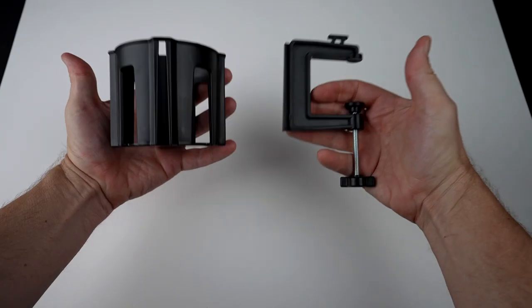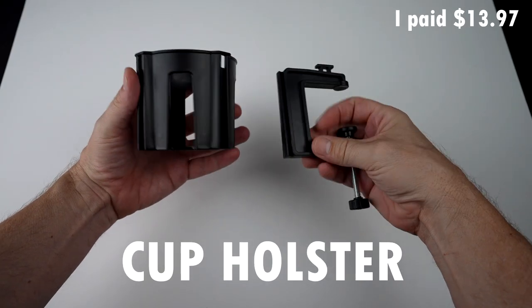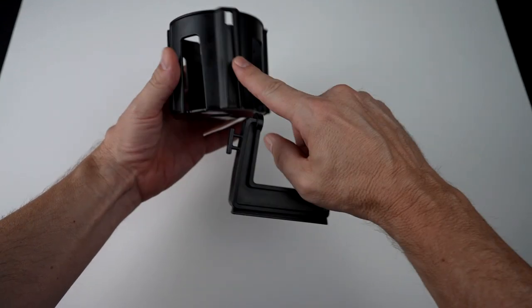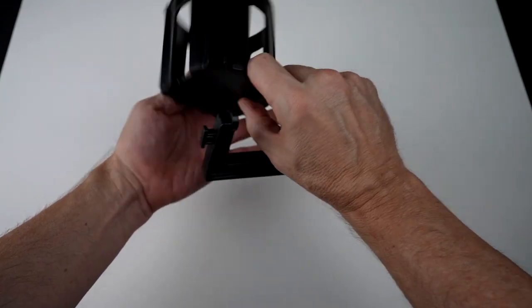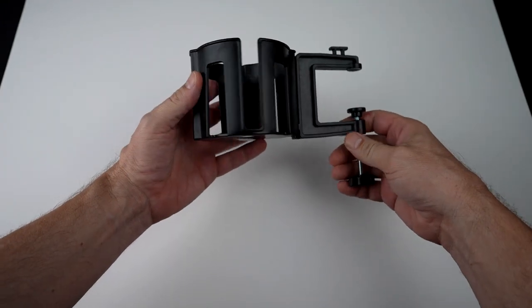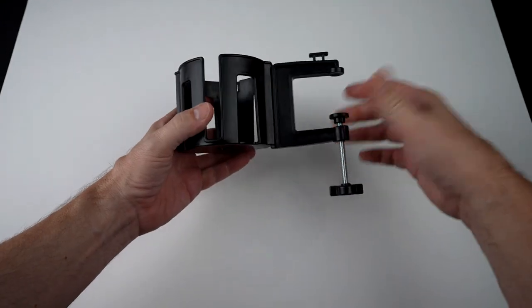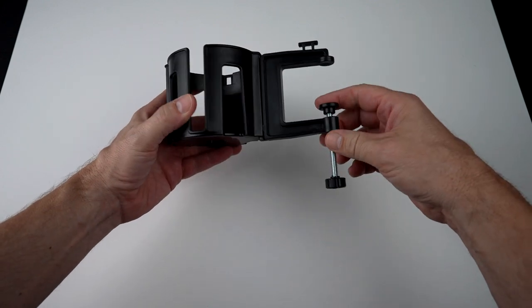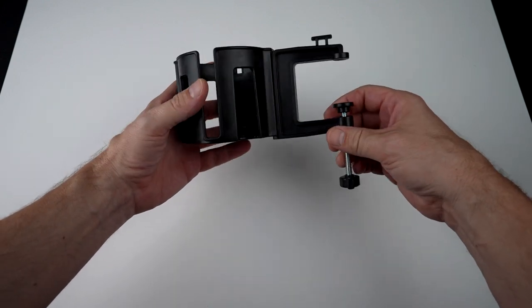Let's start off with this clamp cup holder called the Cup Holster. I paid $13.97 for this. It is a clamp and cup holder. The clamp can slide into any of these three slots here. There's also a cutout for cup handles. The claims are that it has a high tension grip, works even for large drinks, attaches to surfaces up to two inches, won't scratch surfaces, and is good for drinks, phones, flower pots, or any item needed to store out of the way.